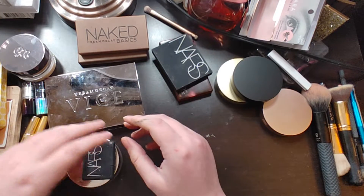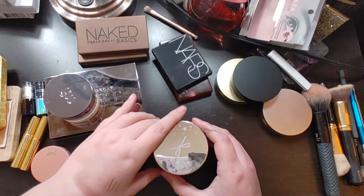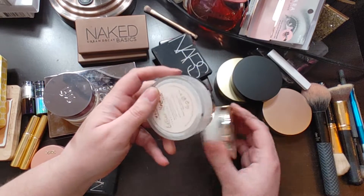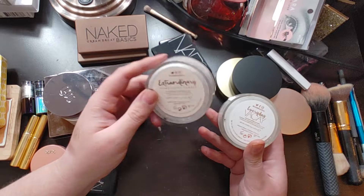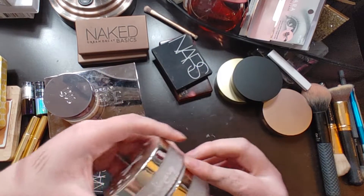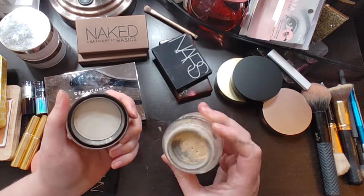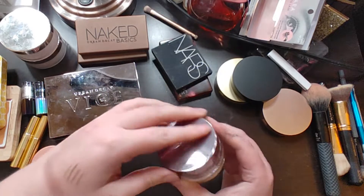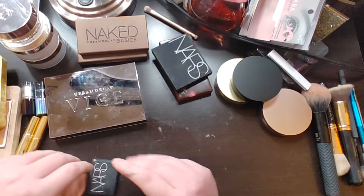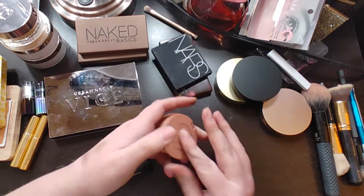I know a lot of people don't like it but I like it. I've got three powders here — simply from when I was doing BoxyCharm. This one stinks, this one smells of coconut and stinks even more, so I don't use them. This one I've tried a few different times but it's just not the right shade — it pulls too orange.